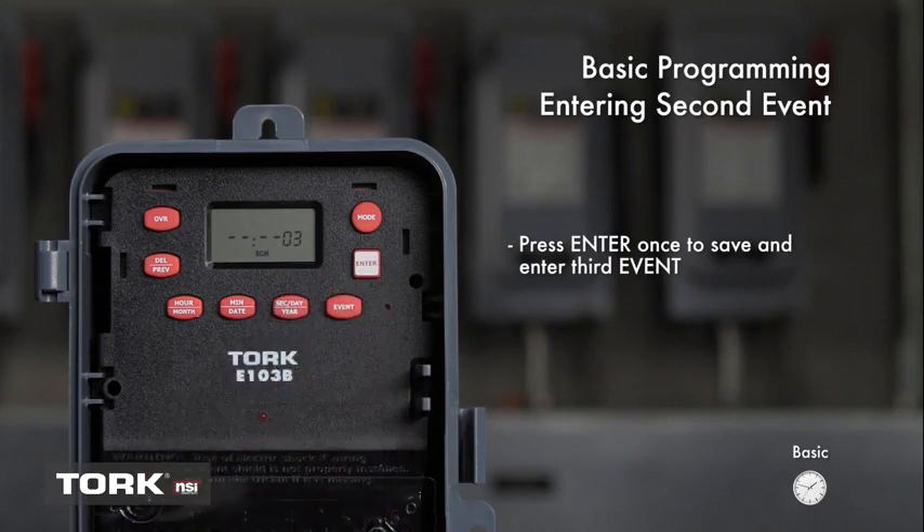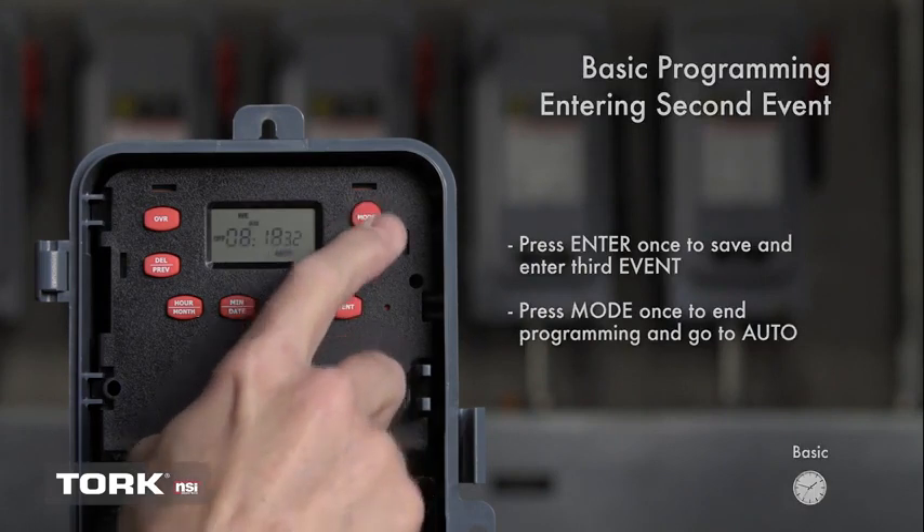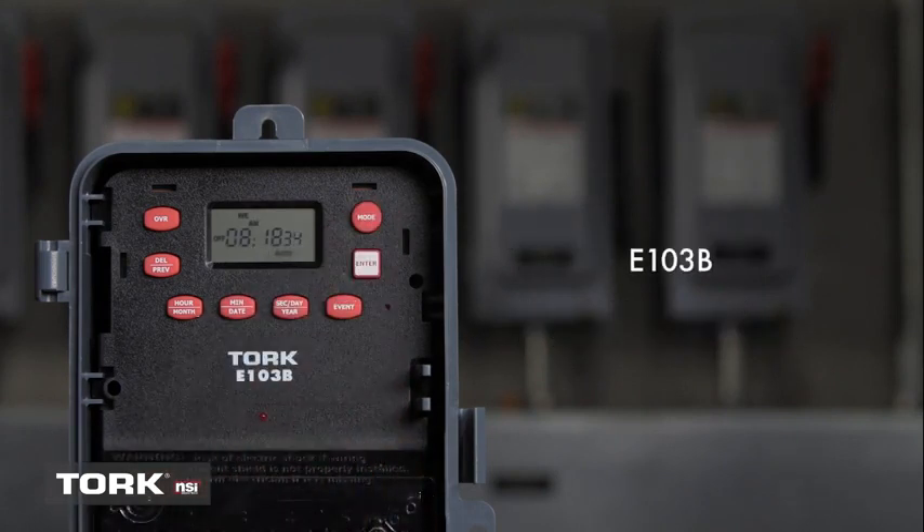From here, you can enter a third event. If you do not need to enter any more events, press Mode once to go to the Auto Screen. You have now completed basic programming of the TORQ E-103B.